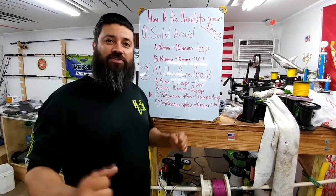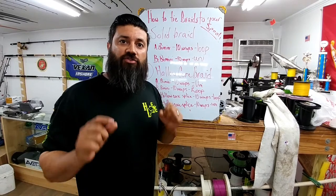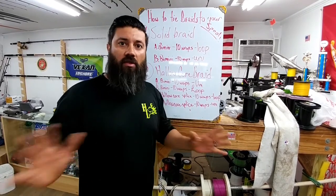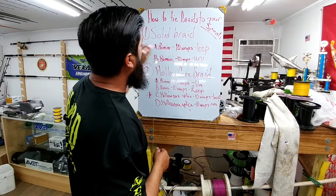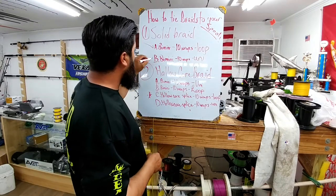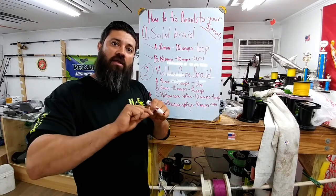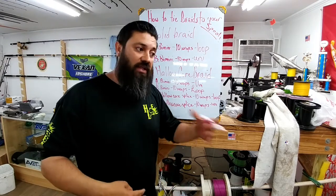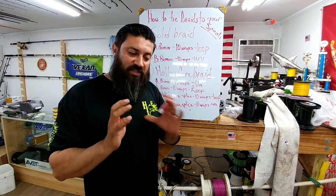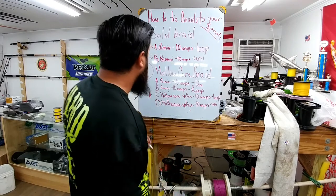Alright guys, this is Team Hard Life. Captain Alberts here to teach you our next video on how to tie hollow core braid straight to your spool with no tape, no mono, and no glue. In our last video we did our solid braid with a bimini — 10 wraps in a loop — and then we did a bimini with 10 wraps and a uni, showing the ability of a knot that can move up and down the line, still allowing it to cinch down when it cools off and heats back up. When cooling down, it creates that micro gap that allows braids to slip on the spool.